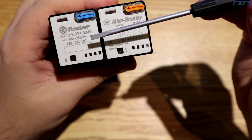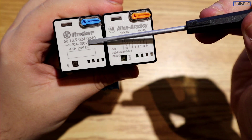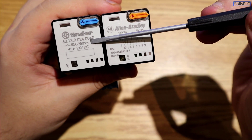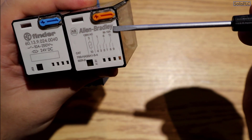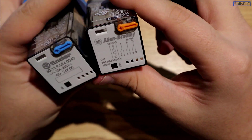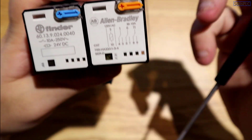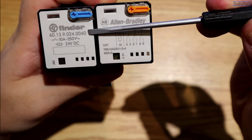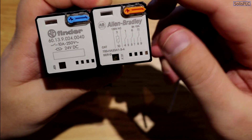You also have the rating for the contacts. In this case it's 10 amps at 250 volts AC, and that applies to DC as well. A lot of these relays have data sheets and part numbers on them, so you can simply Google the number to find what it's rated for.